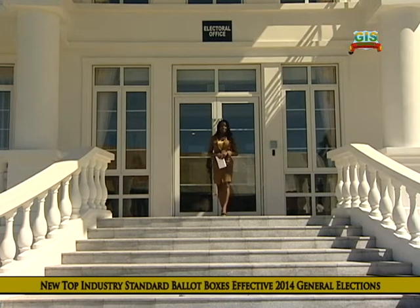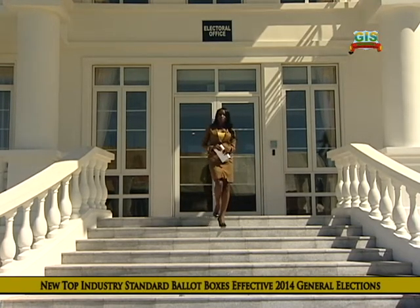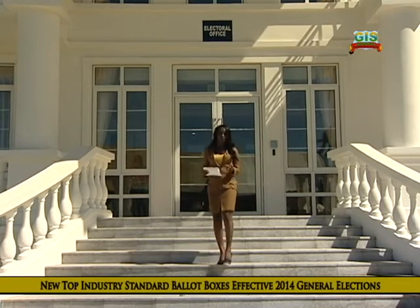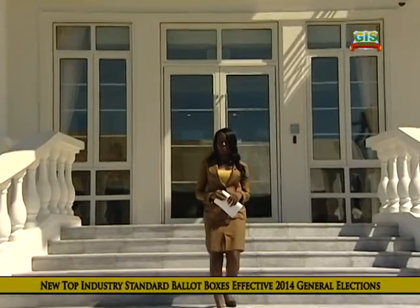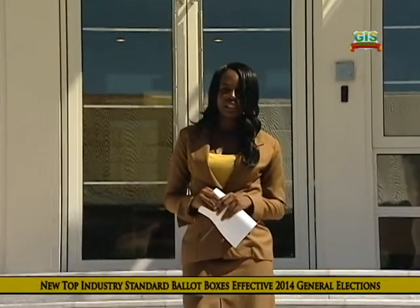In Dominica's electoral system, registered voters must go to the polls every five years to elect a new government. This process requires the use of secure boxes to confidentially host ballot slips or votes. These boxes are called ballot boxes, and effective this year's elections, a new type of ballot box is being introduced to ensure a higher level of security and accountability in the voting process.